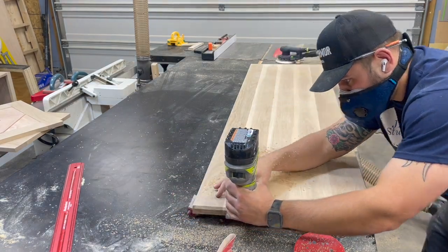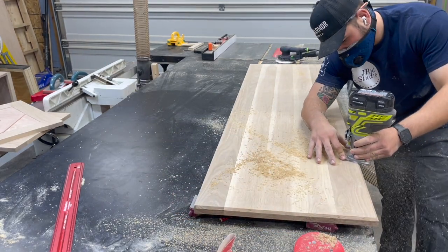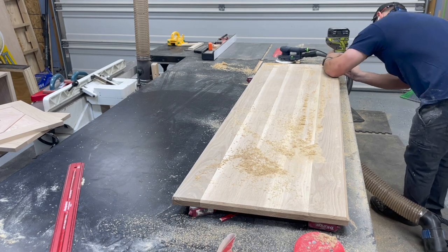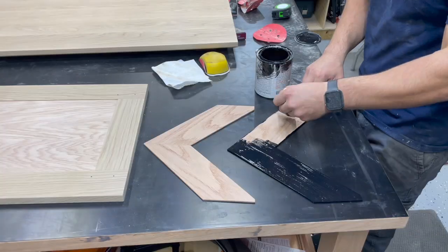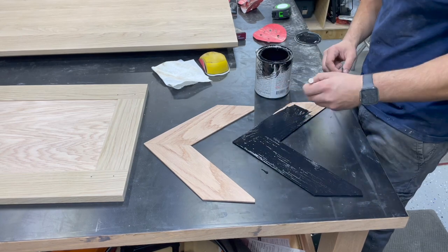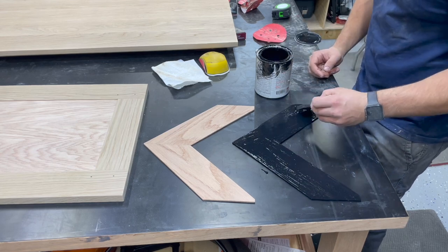I just wanted to take a second and say thank you for watching — I really hope you guys have enjoyed the video so far. If you have any questions or comments, definitely let me know down below, and if you're not subscribed please make sure to subscribe and tell your friends. Now we're in the home stretch — putting that black paint on these chevrons. I went really heavy for the first coat since it's all going to absorb in, and then I'll come back, sand it, and apply a light second coat to get everything nice and even.